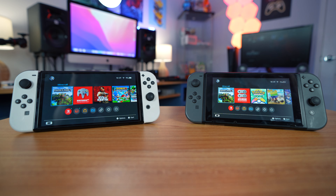Anyway, let's turn off the systems and restart them again to see the loading time again just to make sure. Let's do it.